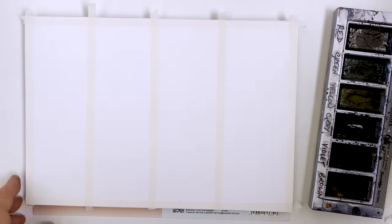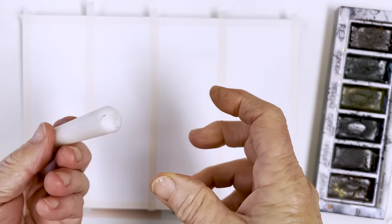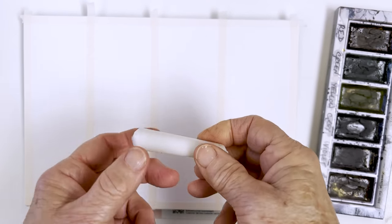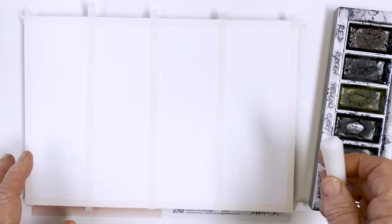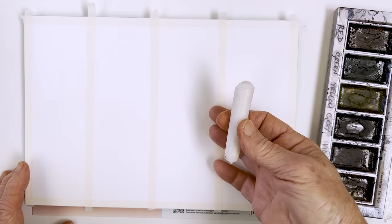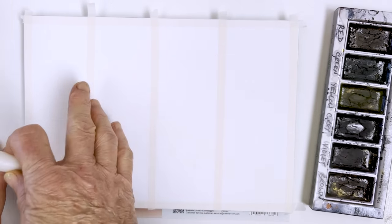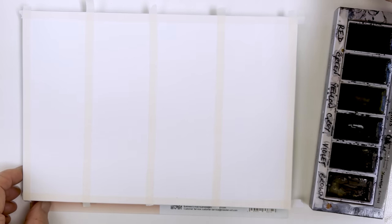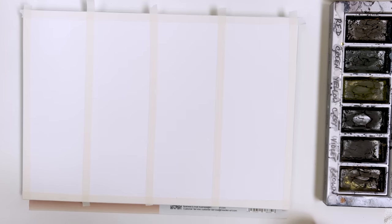The next thing I'm going to do is, if you can find yourself an old candle — this is just an ordinary household candle, nothing special about it — I'm going to use that to make a wax resist pattern on these sections. So I'm just going to stop for a second and I'll be back to carry on when I've cleaned the candle.